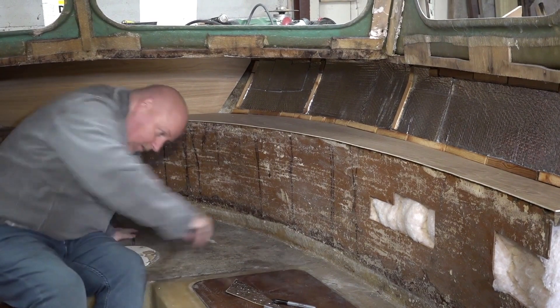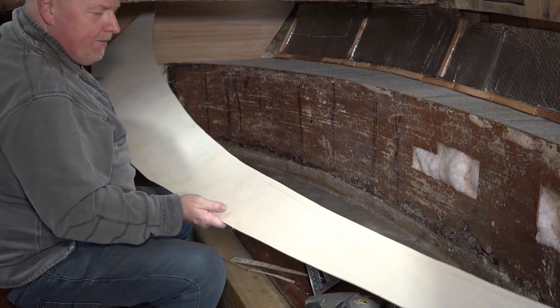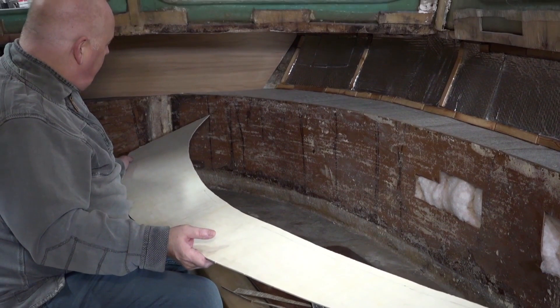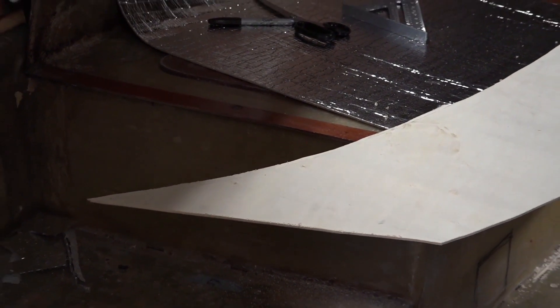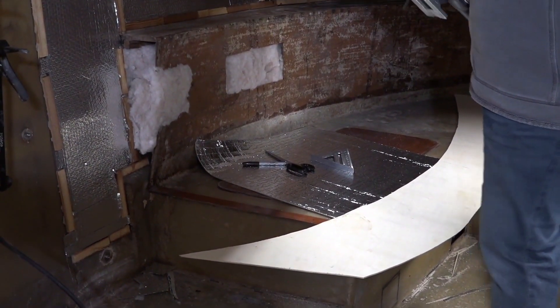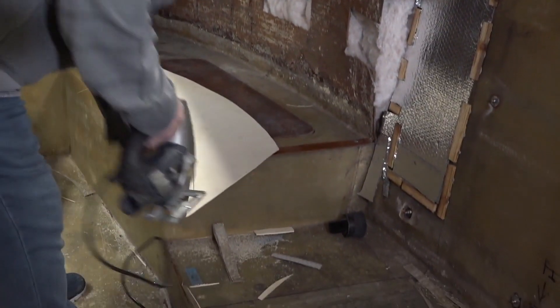The next bit is to get this trimmed. I shall trim it, put it back on, and see the state of play then. I have learned: never take your jigsaw all the way to the end, especially when you come into a point on a piece of wood, because the vibration will break your corner off — especially when you're not on a flat surface like I am.